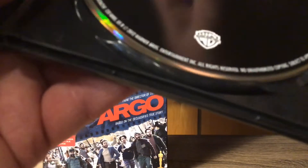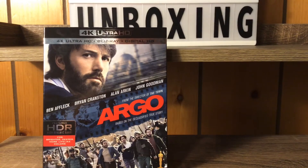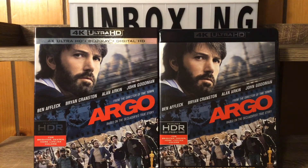We got crusties — yeah, crusties. I wonder why 4K releases do that sometimes. The Blu-ray disc looks better than the 4K disc in a 4K unboxing — weird, very weird.